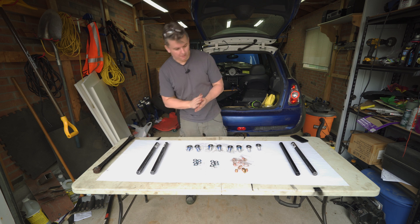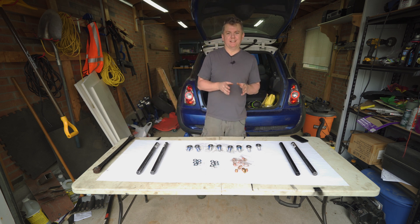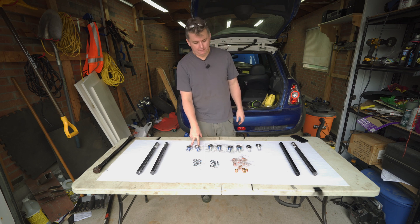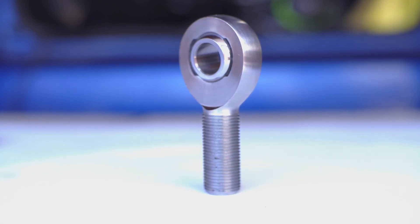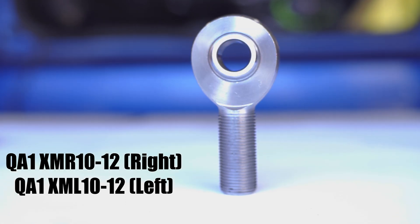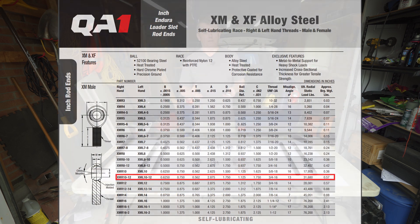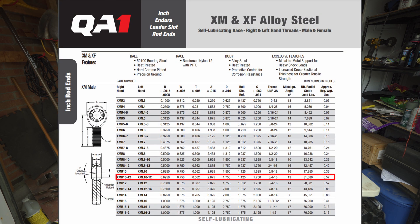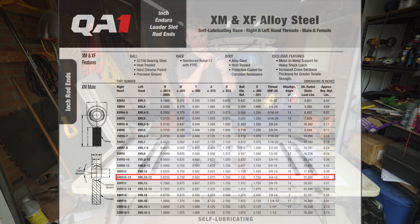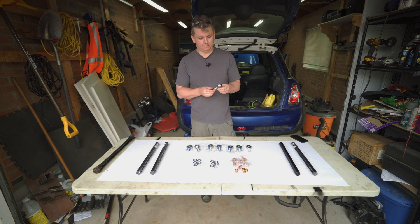Once you figure that out, it's not really a set process. I've gone with a brand called QA1 — they have a whole line of different rod ends. I went with the X series, which is their performance series. If you go to their website you can see all the exact dimensions — they have drawings of everything. These are the ones I've chosen for my Mini; you may have to do something different for your car.